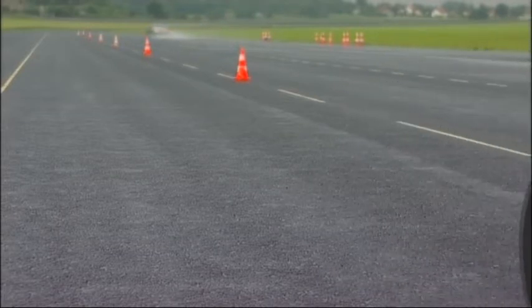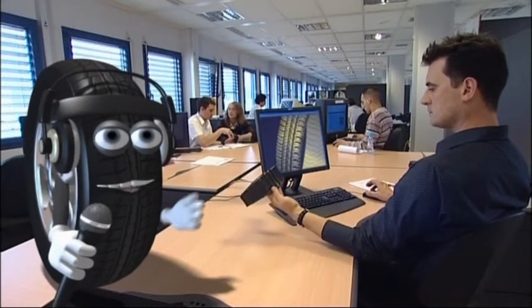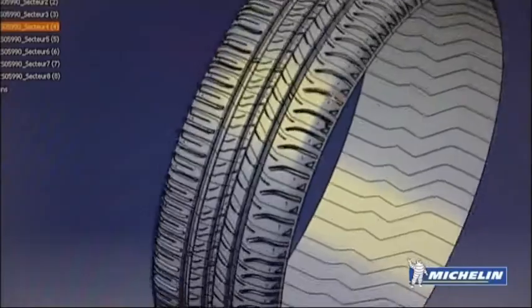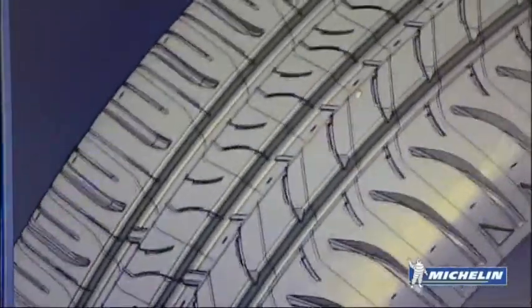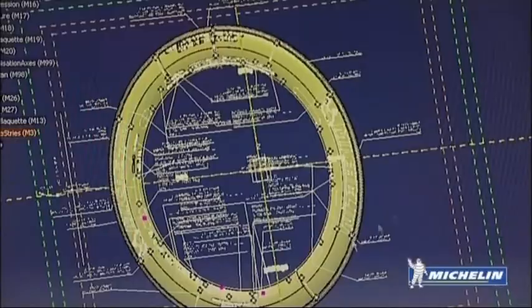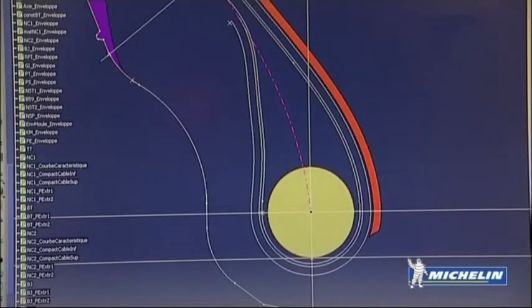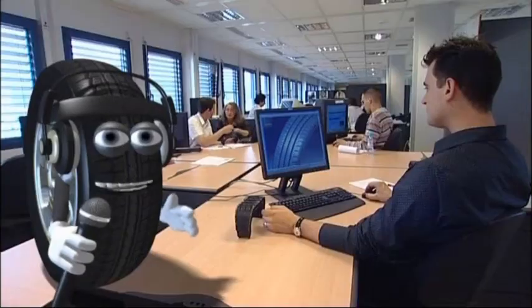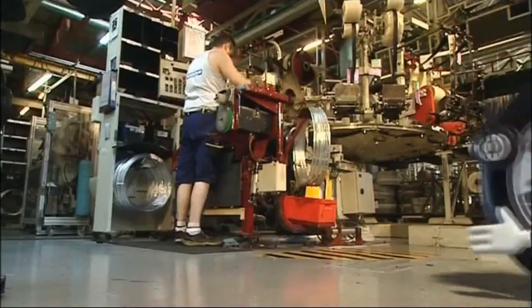Follow me. It's here in this studious atmosphere that all new tires take shape. The design phase takes several years, but you've got to admit that it's a particularly complex subject. More than 200 materials and 30 semi-finished products go into one single tire — enough to exhaust the brainpower of even the most powerful of computers. Then all of the components have to be assembled. Let's see how.